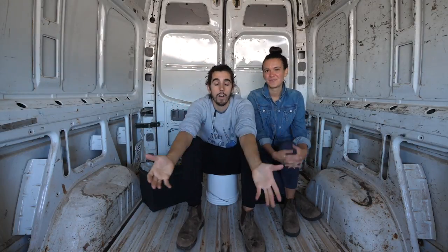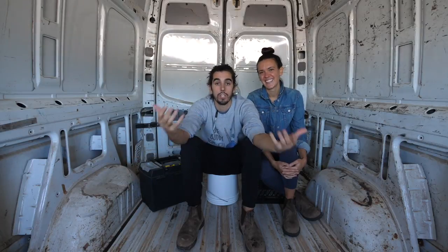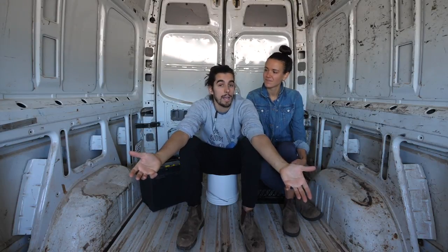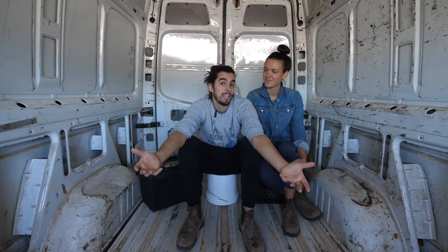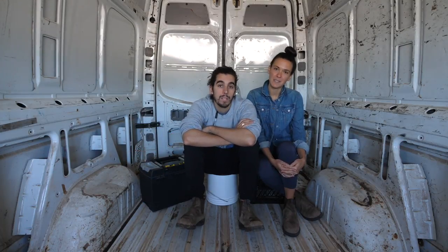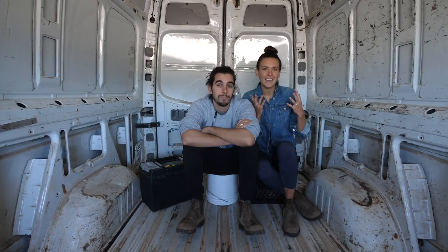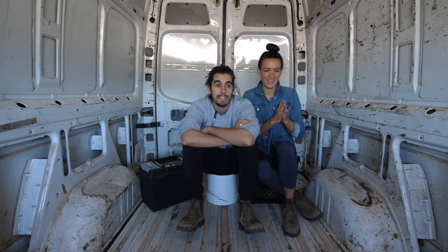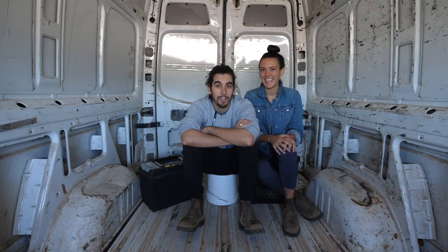It'll be super cool for you guys to be able to follow along every single day, showing you the journey, going to Home Depot. We're going to try and explain to you and give you a really easy understanding on what is involved in converting a van. It's going to be like you're coming along for the ride. We've done this before, so in my mind it's not that big of a project, but sitting in here with nothing again, it's a little intimidating all over again.